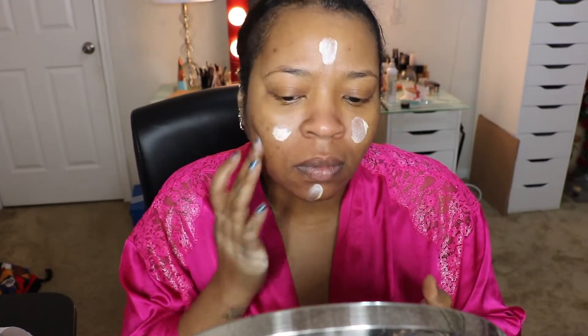I am going to use about two pumps of that because it is daytime and I like a glow to my skin. I am going to be using this spoolie brush and this Anastasia duo powder in Ebony, and I am going to be using the dark side.